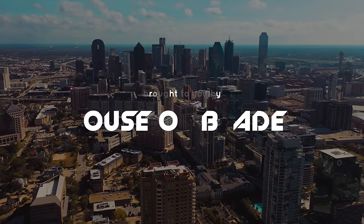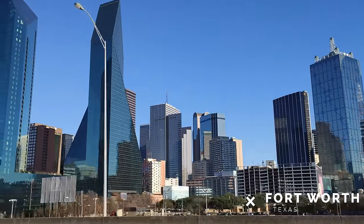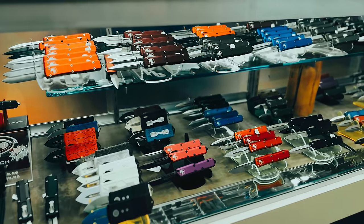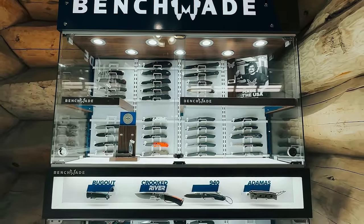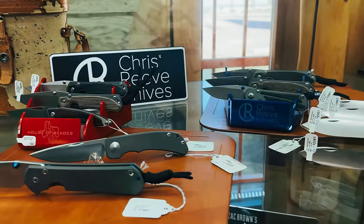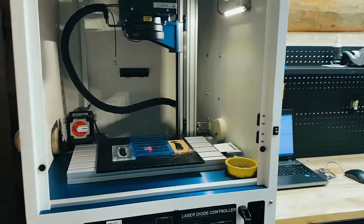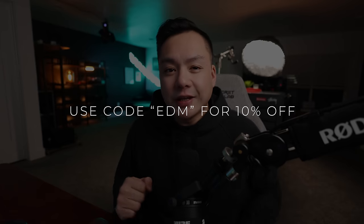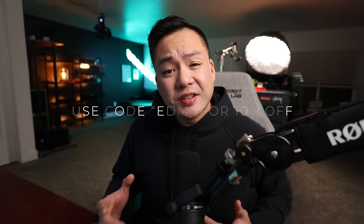This video is brought to you by House of Blades, a premier knife dealer located in Fort Worth, Texas. House of Blades is the one-stop shop if you're looking for high-end knives, budget knives, multi-tools, water bottles — you name it. They stock Benchmade, Microtech, Spyderco, ZT, Kershaw, Civivi Knives, Yeti, just to name a few. They also offer a cool laser engraving service — just send over your files and they'll engrave it straight onto the blade. Go to the link in the description and use code EDM for 10% off your entire order.